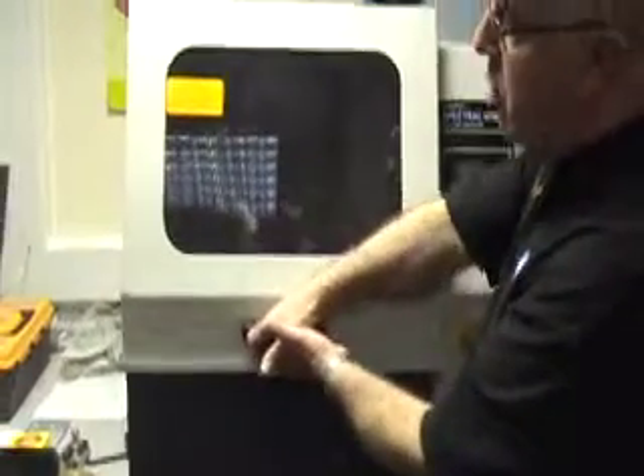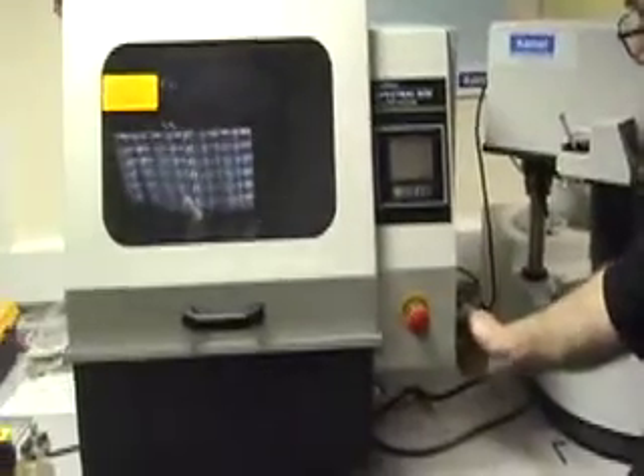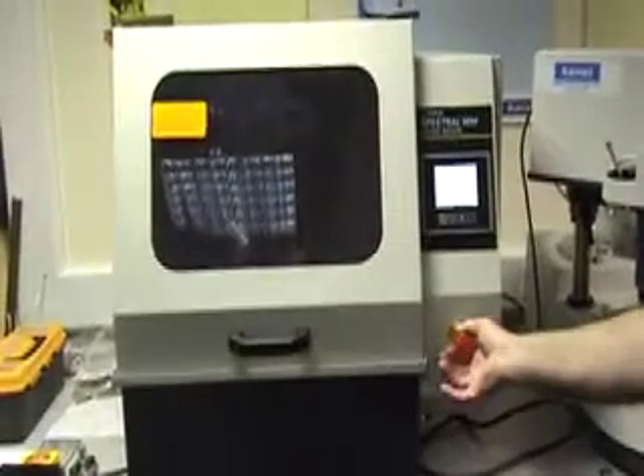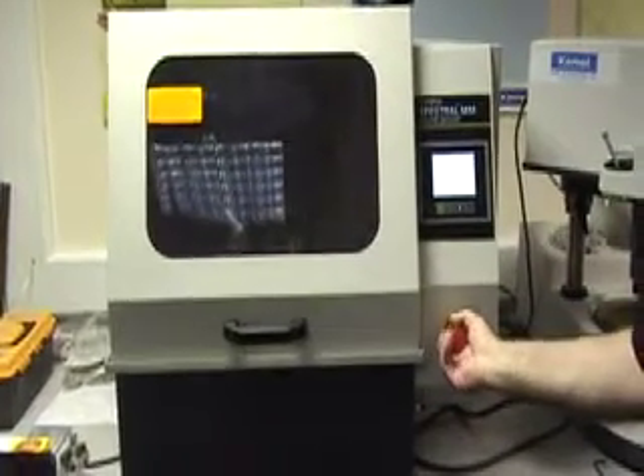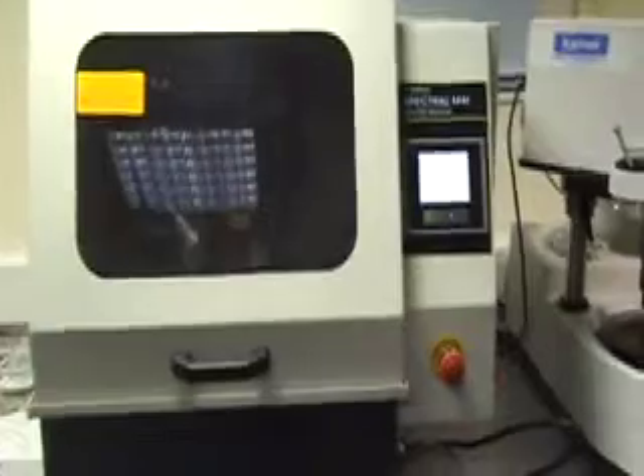The lid here is locked with an interlock, so what we do is turn the machine on with the main switch and make sure that the emergency switch is also out, and then we wait whilst the machine datums itself in the control.